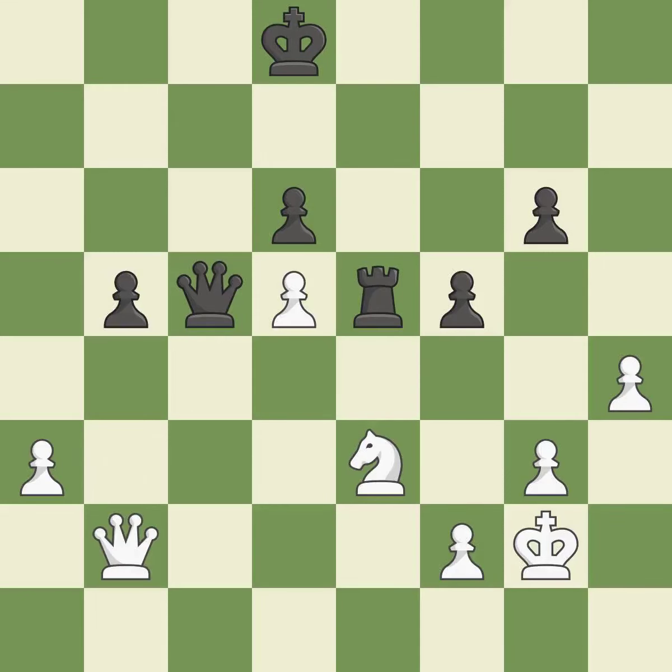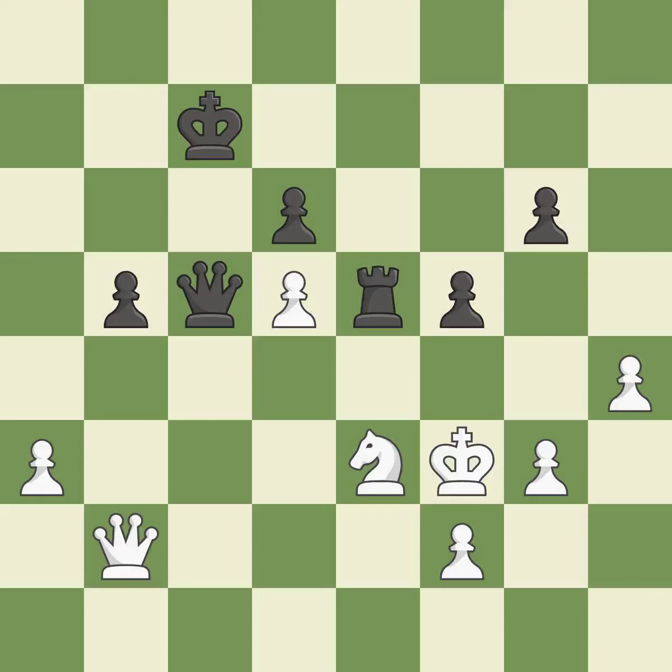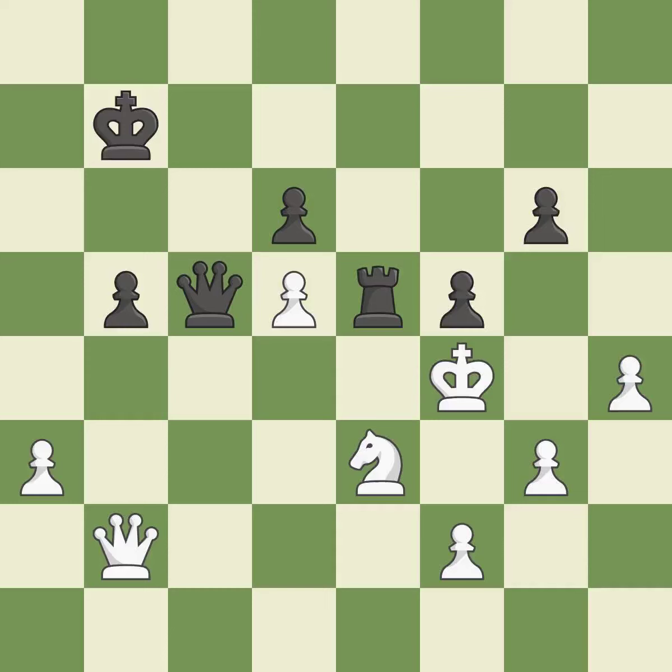Very precise — it is best. Right on target — it is best. That's what I would have recommended — it is best. Black had an advantage, but now the game is close to equal — it is a mistake. This is the strongest option — it is best. There were worse moves, but also something much better — it is an inaccuracy.